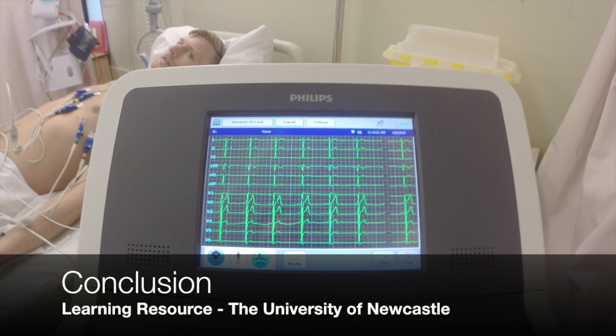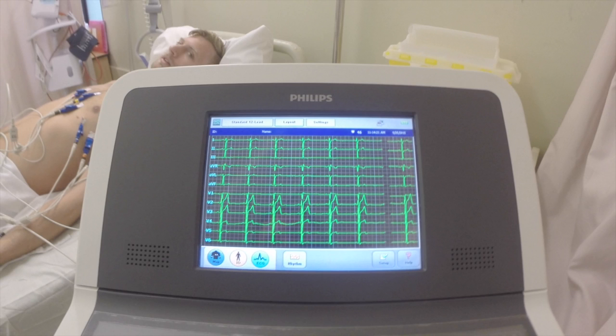In conclusion, this learning resource has demonstrated the correct steps taken to achieve best practice while being conscious of patient safety, incorporating patients in the decision-making processes of their care and treatment plan. In turn, this will impact positively on patient outcomes.